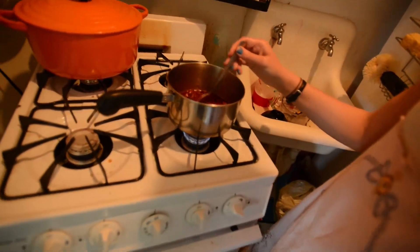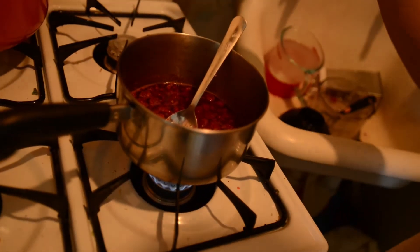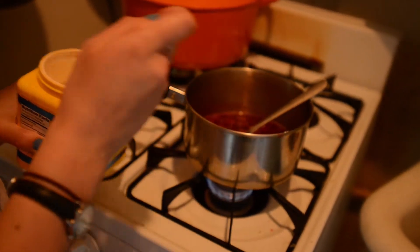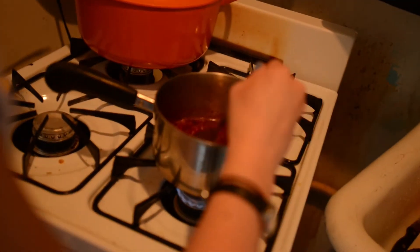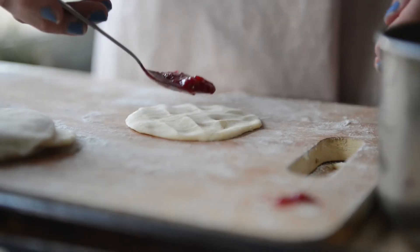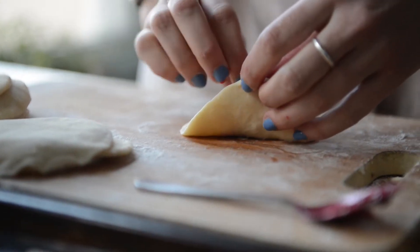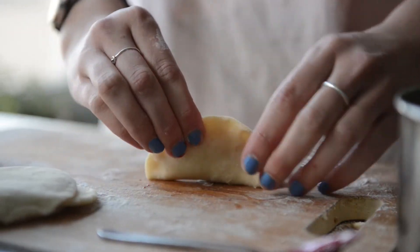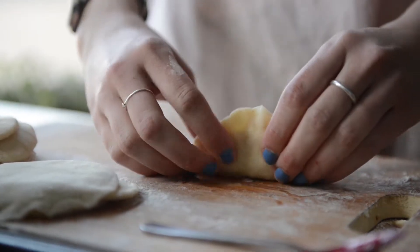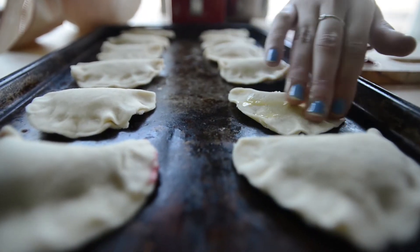After your sauce has been simmering for a while, you're going to want to stir in a couple spoonfuls of cornstarch to thicken it up. After you add the cornstarch, stir it right away so it doesn't get clumpy.